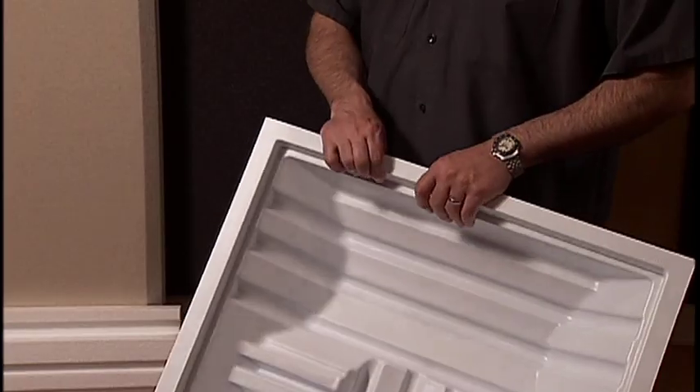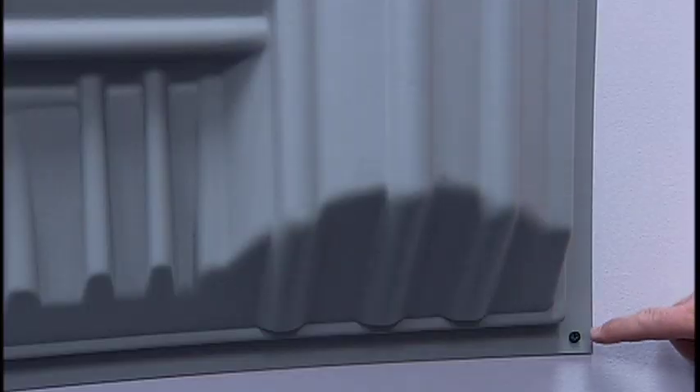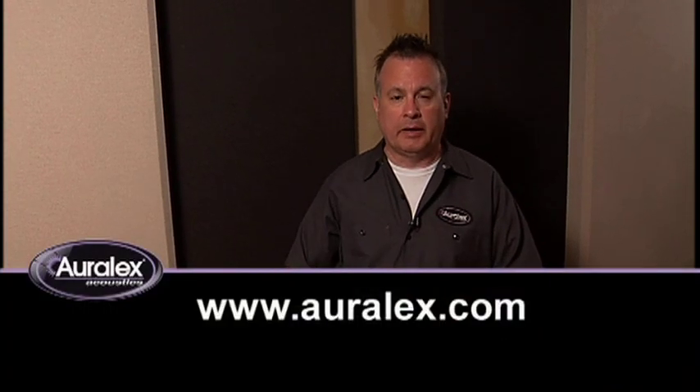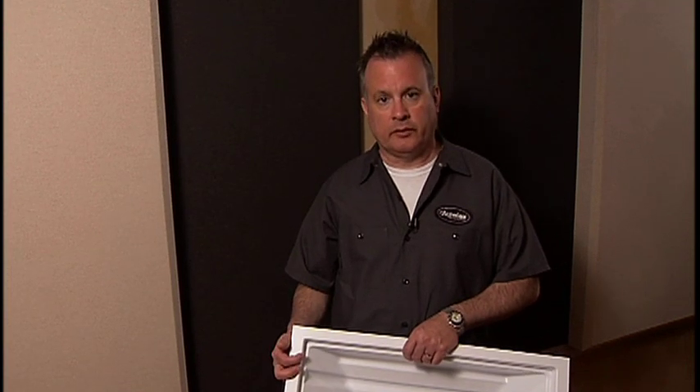To mount it on the wall, there's a few easy ways to do it. You can insert drywall screws, one at each corner, and attach it directly to your wall. Or, if you want a more temporary solution, you can attach a Velcro dot at each corner and mount it to the wall with Velcro. Again, because it's very lightweight, that should be plenty to hold the T-fuser on the wall.